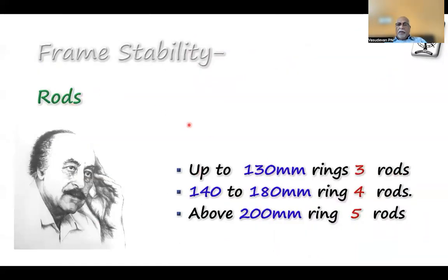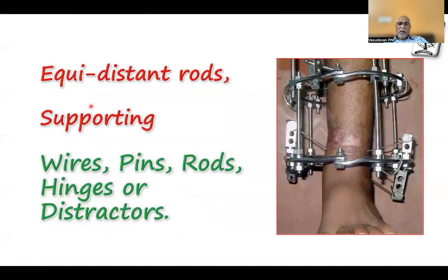Rods are again part of the stability — they give a lot of overall stability to the frame. Up to 130 mm ring size, you need only 3 rods. For 140 to 180 mm, you must have at least 4 rods equidistant. For about 200 mm, I personally like 5 rods. They must be equidistant while also supporting nearby structures like wires, pins, rods, hinges, and distractors.